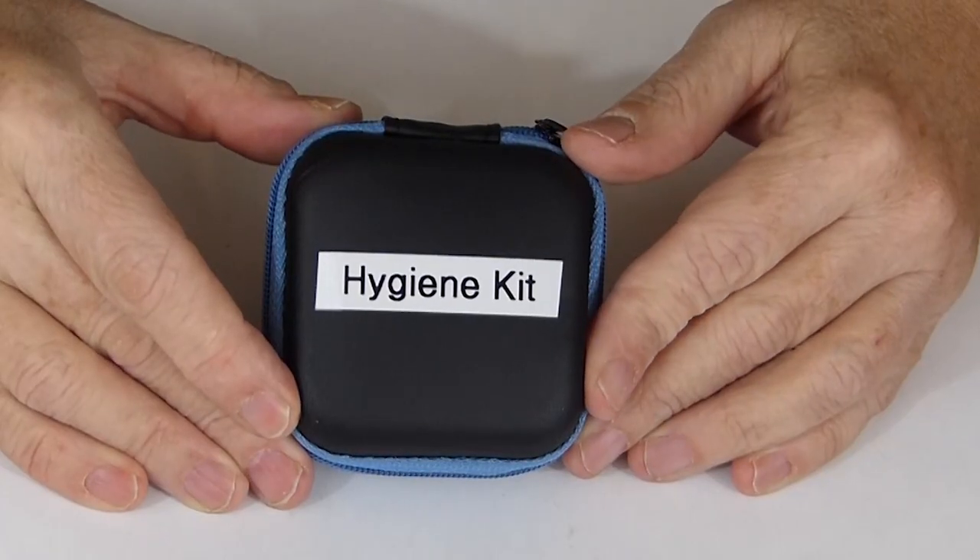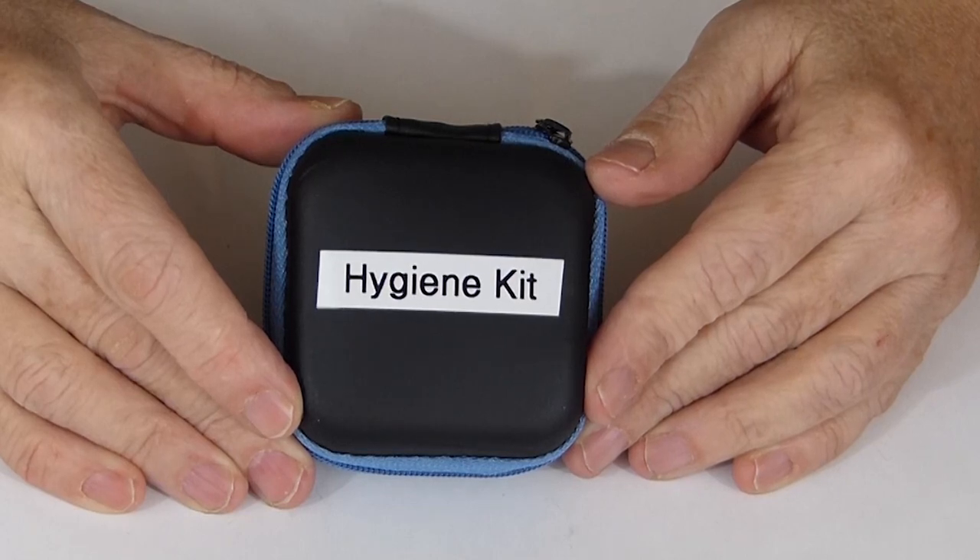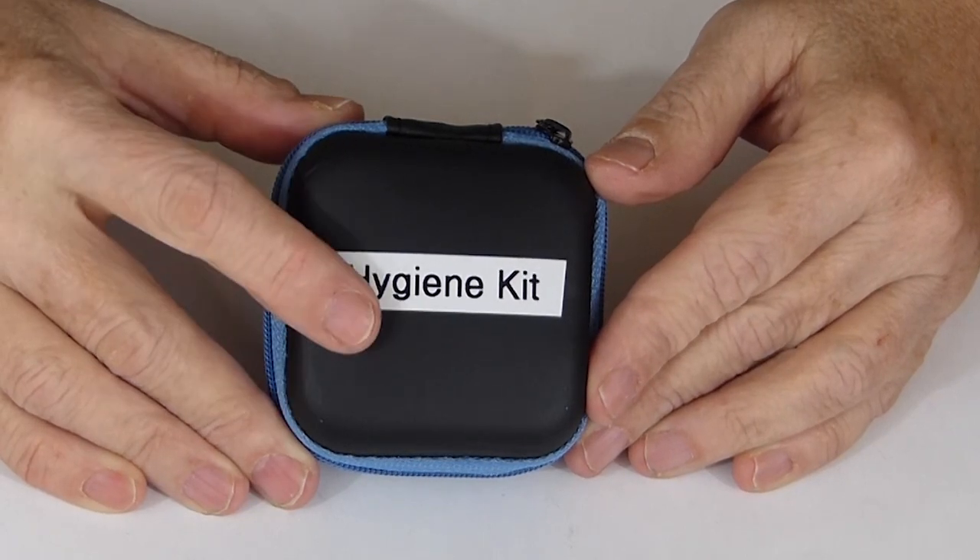This is the last installment in making kits out of the 2x2 inch earbud cases, and today is the hygiene kit. So here's a little hygiene kit. Hard to believe that you could fit a hygiene kit in a 2x2 case, but this is what I came up with.